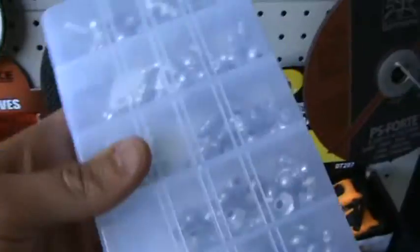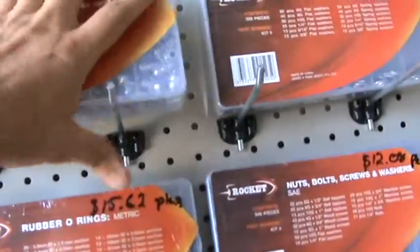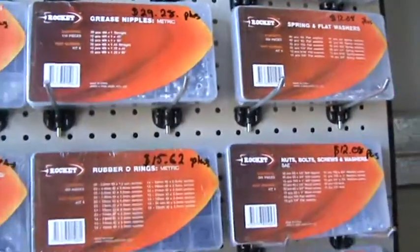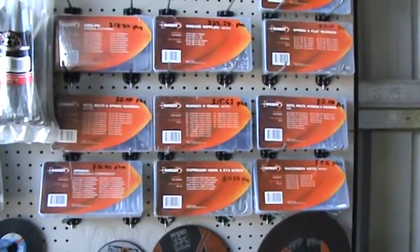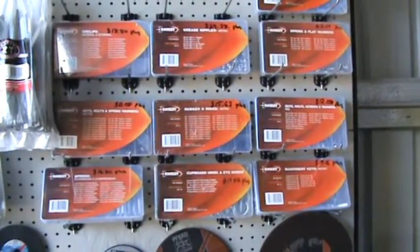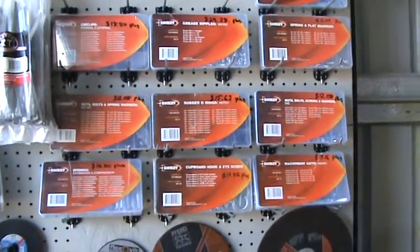Basically you get a full range of all the different sizes and you can see some of the prices on there. We're talking mostly $12 to around $20 each for a kit. Anyway, this is the Rocket brand kits. They don't make them anymore, so get these while they last.